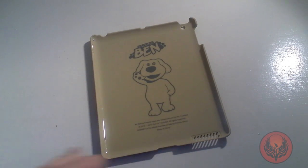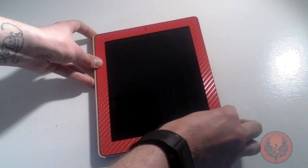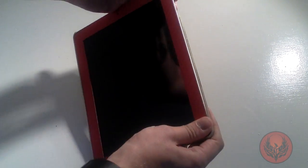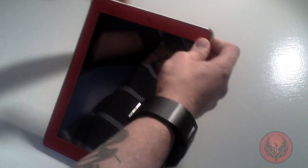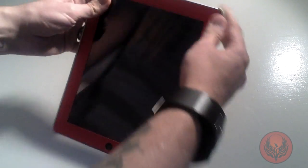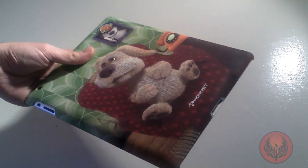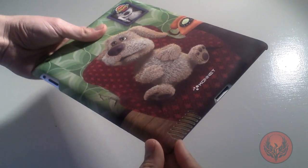So let's put it on to my iPad and see how well it fits. We're going to offer one side to it first and then just make sure that it all clips down. You have to make sure that you press this on really, really well. And there you go — it's now on the back of my iPad.